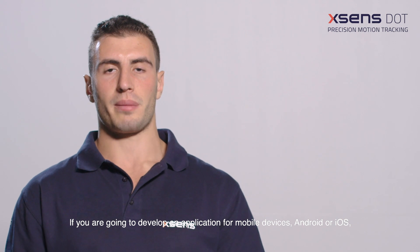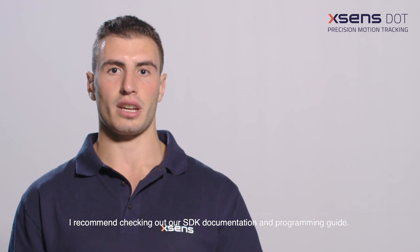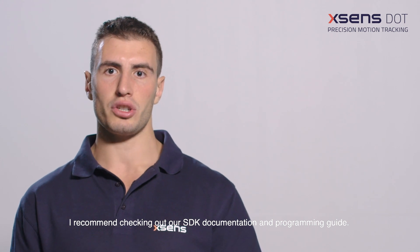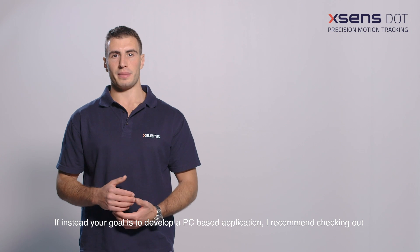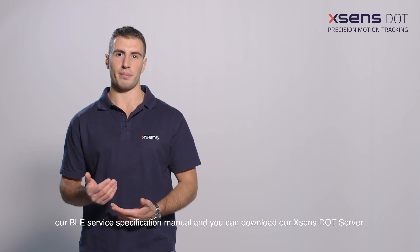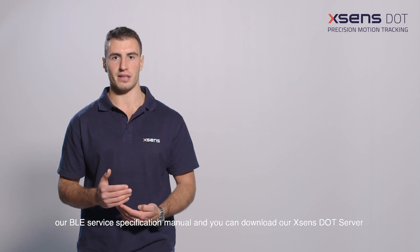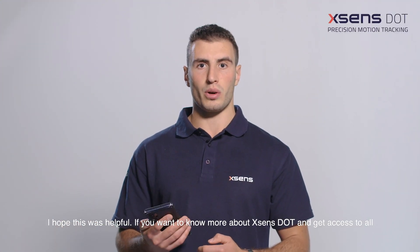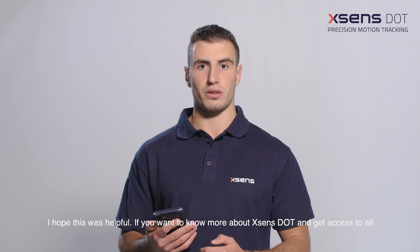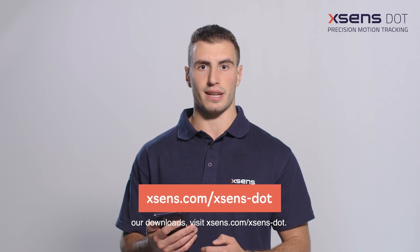If you are going to develop an application for mobile devices, Android or iOS, I recommend checking out our SDK documentation and programming guide. If instead your goal is to develop a PC-based application, I recommend checking out our BLE Service Specification Manual, and you can download our Xsense Dot Server as an example to begin with. If you want to know more about Xsense Dot and get access to all our downloads, visit xsense.com/xsense-dot.